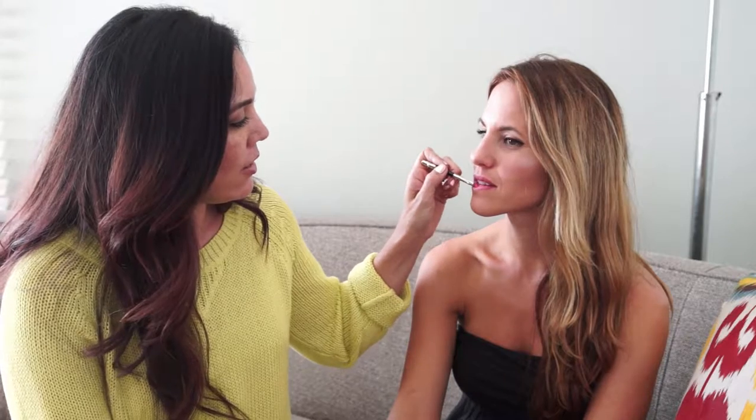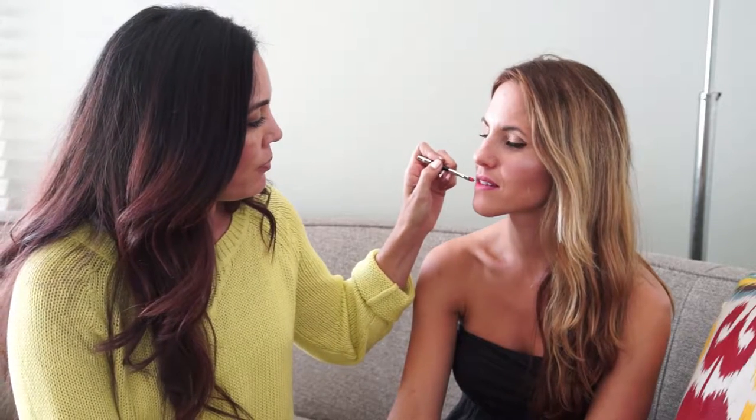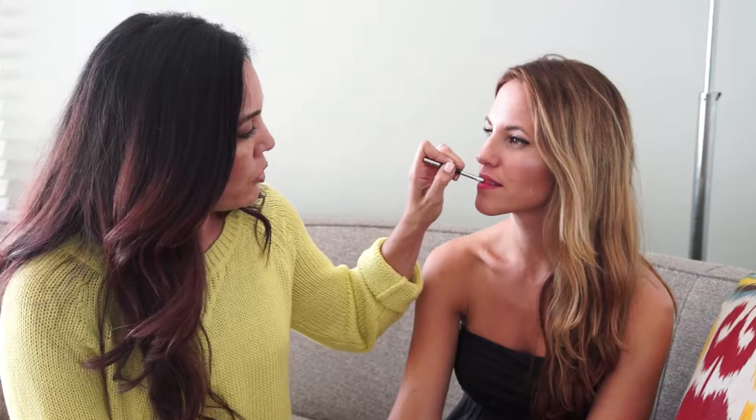Load your brush with product so you can get a really good application. When you apply it with a lip brush you get the richest pigment onto your lips. It's also easier to control where you apply it, because the tube shape means you can't get into all the different parts of your lips really well straight from the tube. So we're going to start at the center of her lip and work our way out, doing short feathering motions.